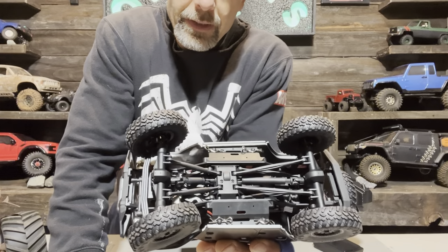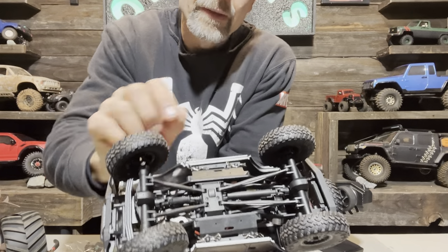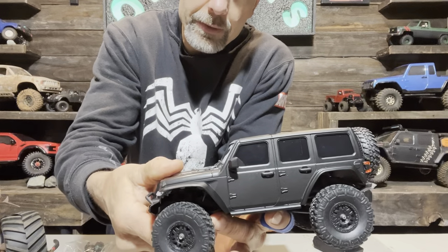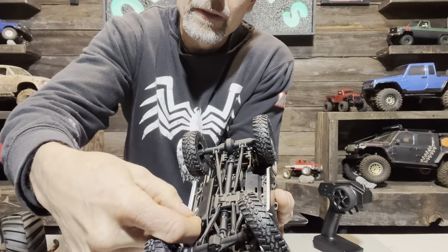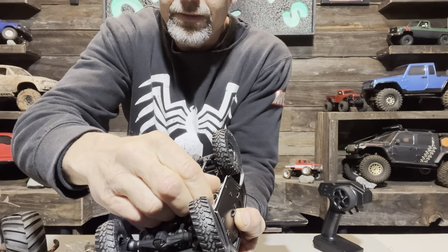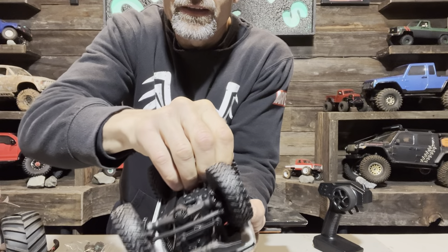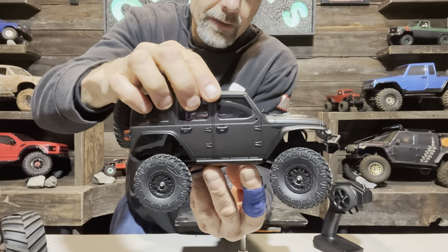The first thing that I don't like about this truck is the body clips. You don't have any body clips sticking through the top, which is great, but these are extremely hard to get to — not very convenient and kind of hard to get off. But that's not a deal killer.